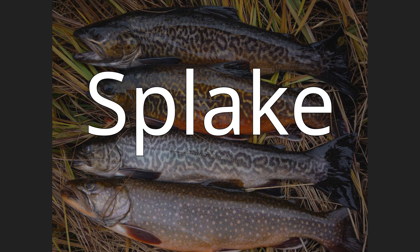Splake. The splake, Salvelinus namaycush × Salvelinus fontinalis, is a hybrid of two fish species resulting from the crossing of a male brook trout, Salvelinus fontinalis, and a female lake trout, Salvelinus namaycush. The name itself is a portmanteau of 'speckled trout,' another name for brook trout, and 'lake trout,' and may have been used to describe such hybrids as early as the 1880s. The intrageneric hybrid is of the genus Salvelinus and hence is most properly known as a char.